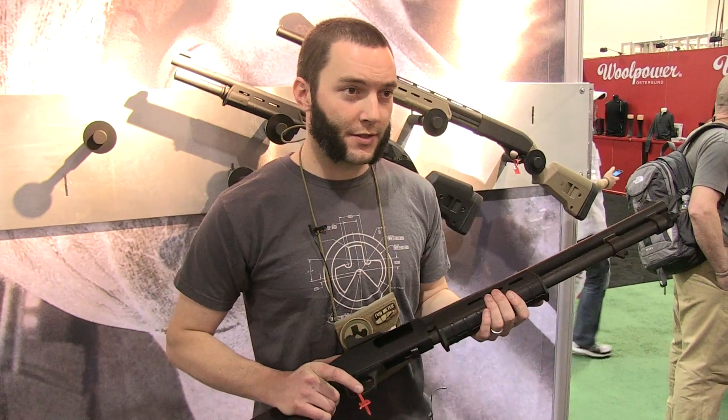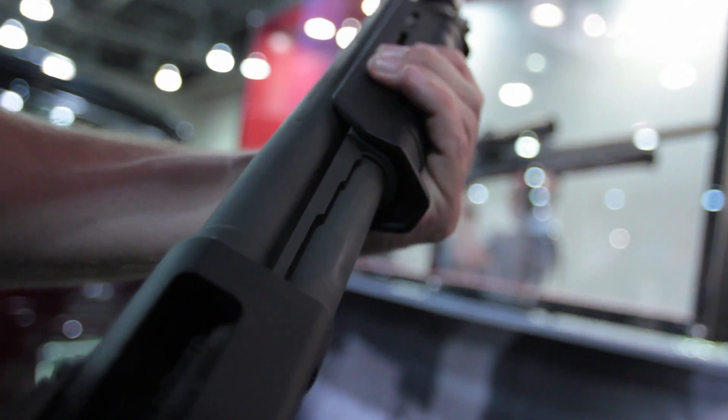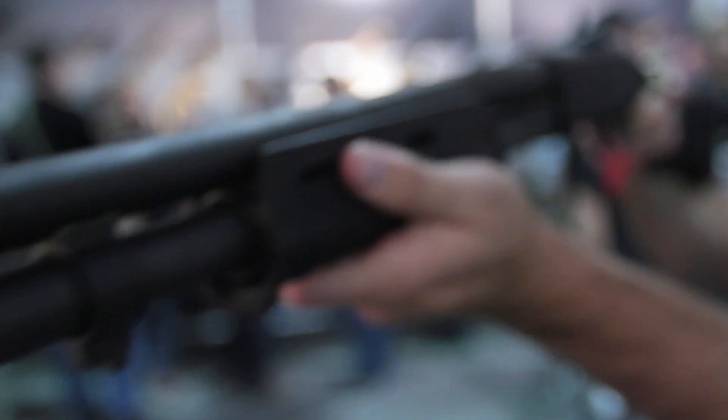It's got a forend that's compatible with the 590s, and that's side saddle compatible. It has rails on the sides and bottom that take our AR handguard accessories, so if you want to add a light or vertical grip, you can do that.